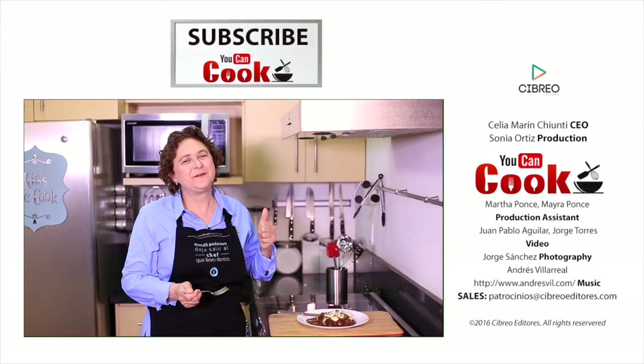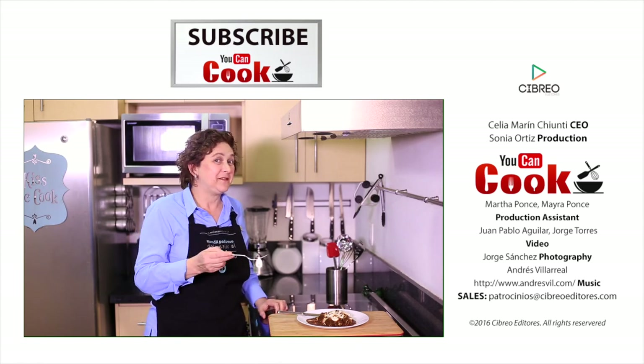If you like them, please give us a like. Don't forget to subscribe to You Can Cook. See you next time.